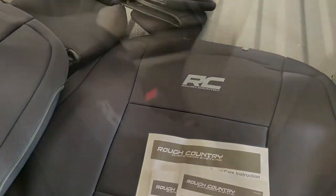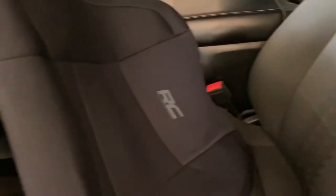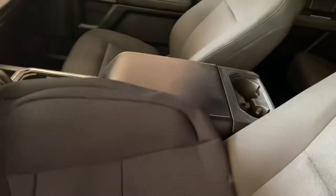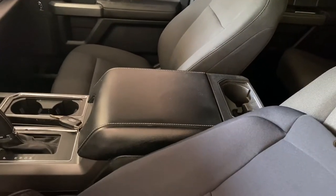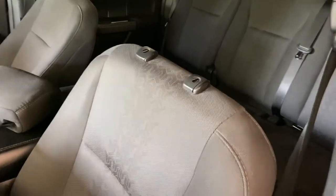First thing we're gonna do is remove the headrest and then slide this over. From what I understand, they have cutouts for the airbags, so look for that when determining which cover goes over which seat. This right here is going to be on the driver's side. Headrest is off.